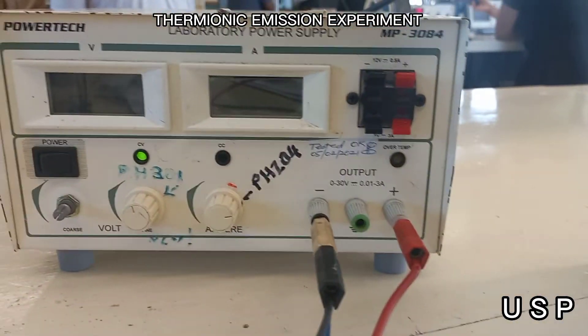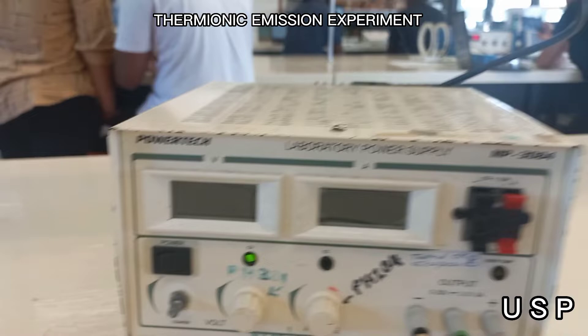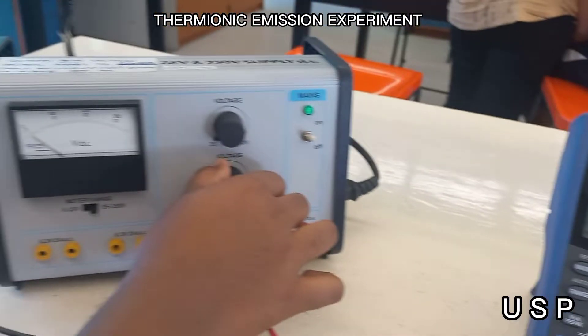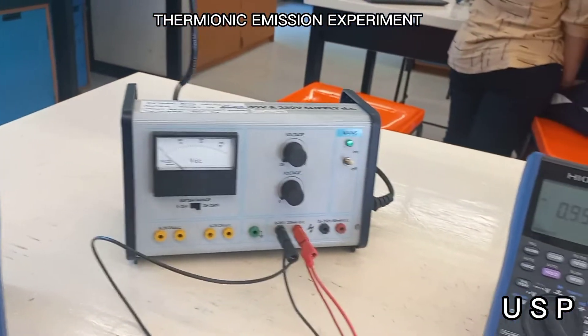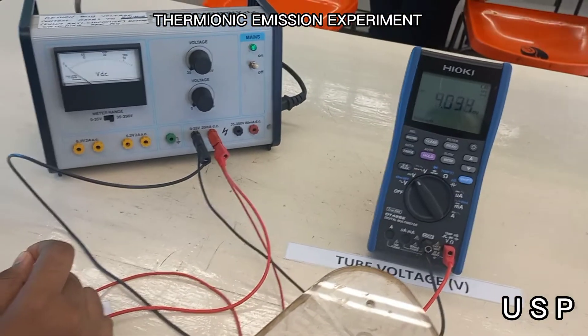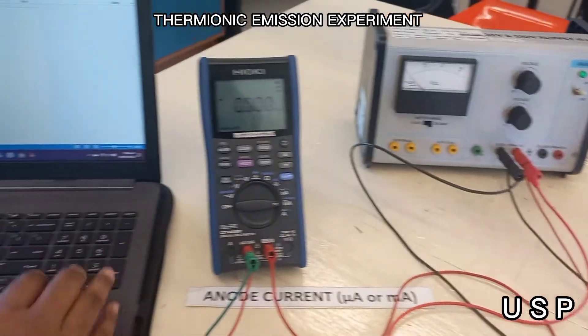We will set our filament current at 0.5 amps. We will be adjusting our voltage supply at 10 volt increments, respectively from 0 volts to 350 volts. Readings are to be taken from the anode current with different values of voltage ranging from 0 to 350 volts while keeping a constant value of filament current.